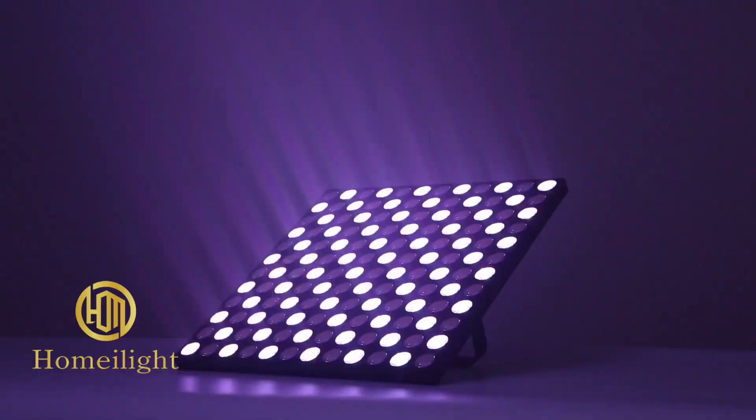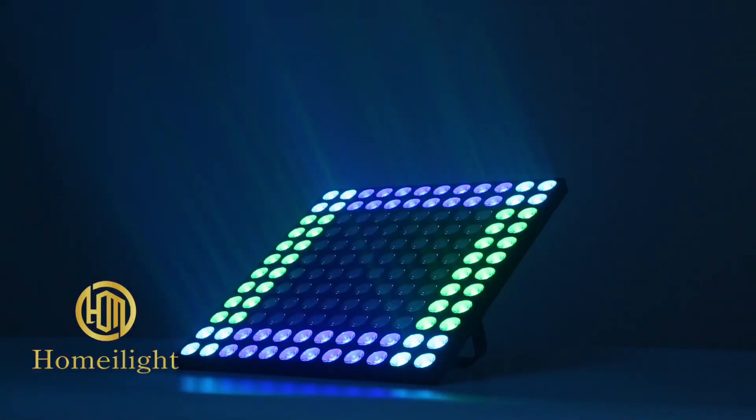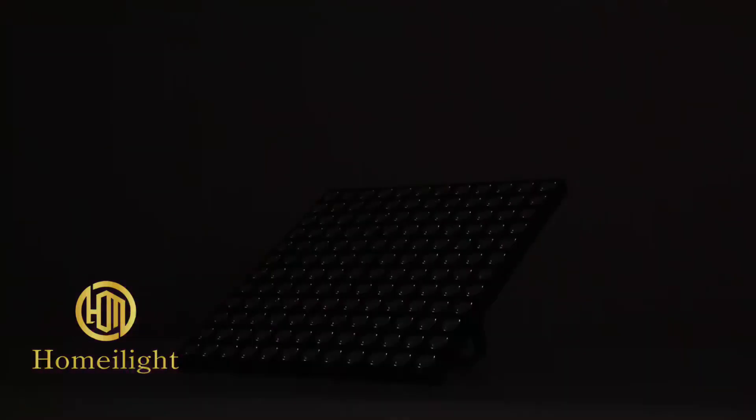Also has strobe, wash, and beam effects. There are many built-in programs. Very suitable for stage, bar, and club backlight.